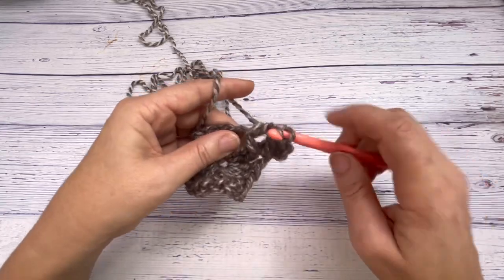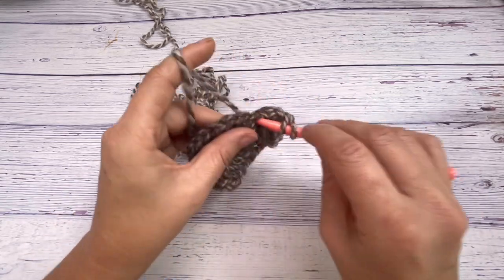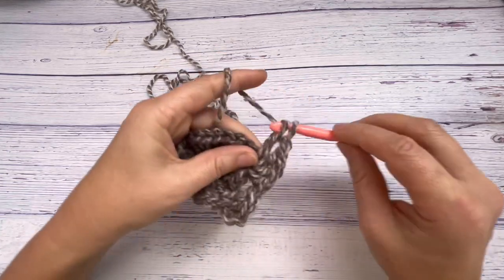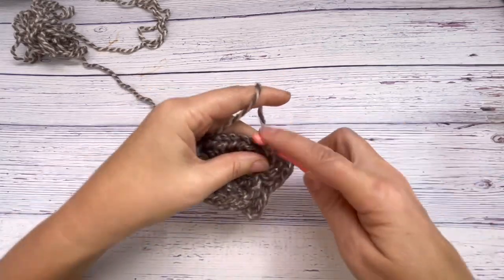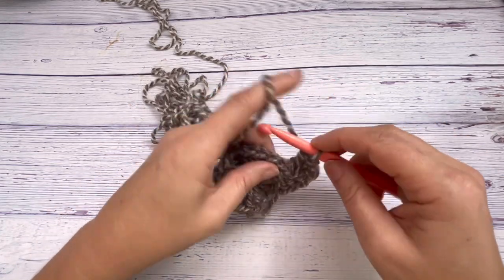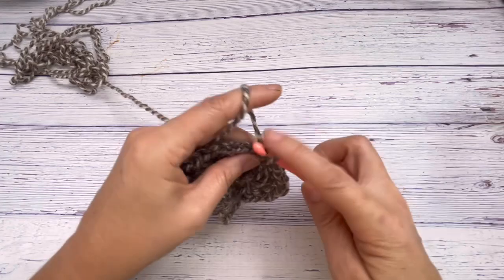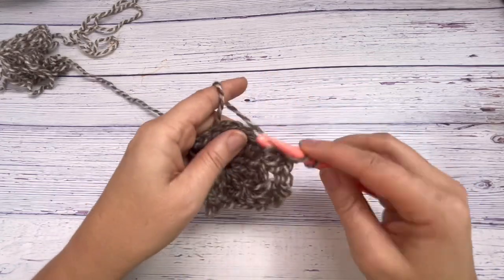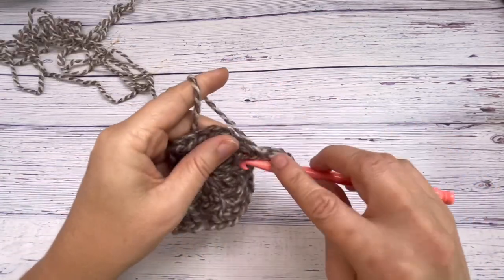Moving on to the next chain space, do three double crochets into that chain space, chain one, and another three double crochets into that same chain space — those give you the corner. All around all six chain spaces you're going to do three double crochets, a chain space, and another three double crochets. That establishes your six corners.